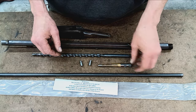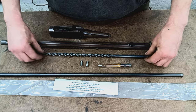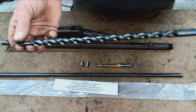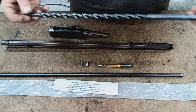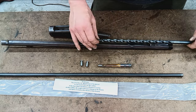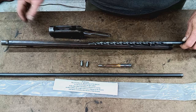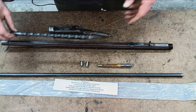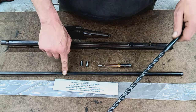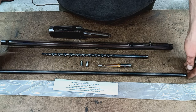We also have go and no-go gauges for the chamber, and a big old monster drill here. The idea with this is you'll drill about halfway through, maybe a little more, flip the barrel around, and drill the rest of the way through — which accommodates your new liner.